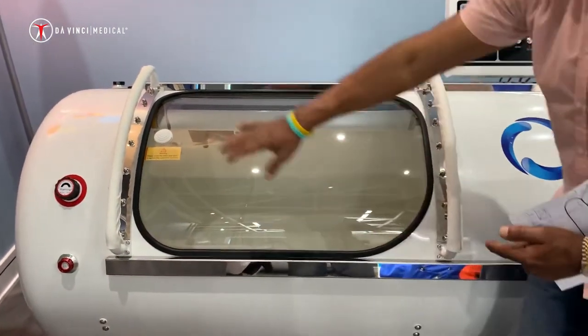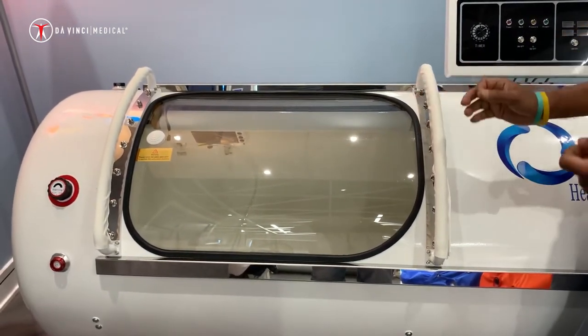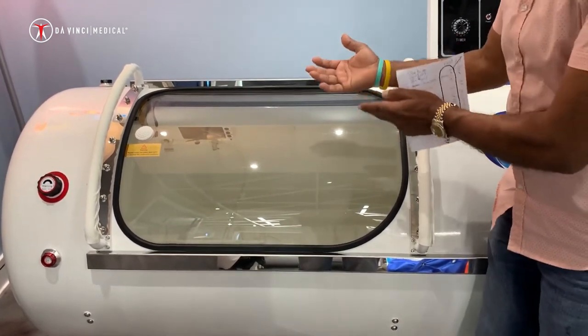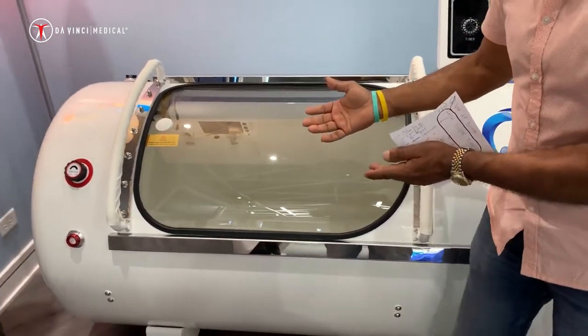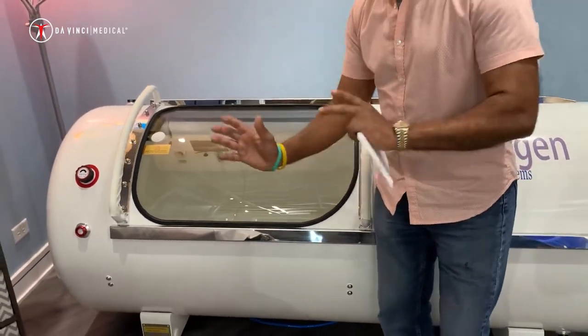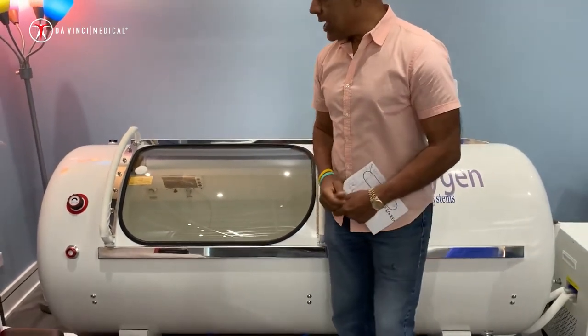Now take a look at this huge window. This window is a 36-inch window, which is one of the greatest features of this chamber. It allows people to watch movies and shows they prefer by staying inside and having a TV outside — we have many clients who have been known to do that.